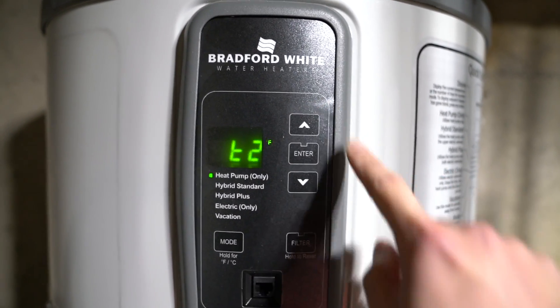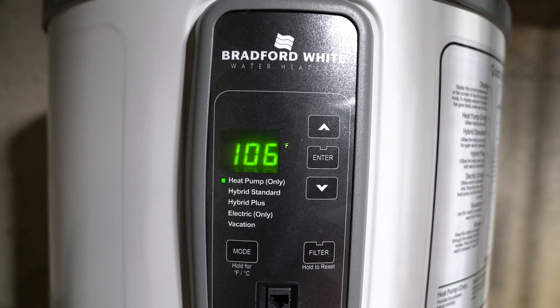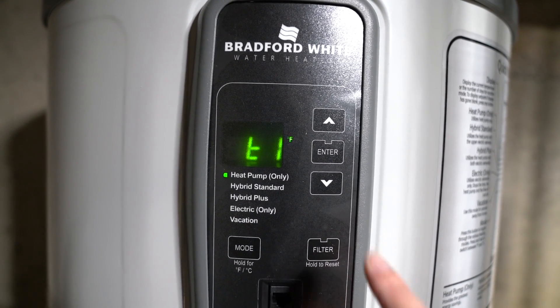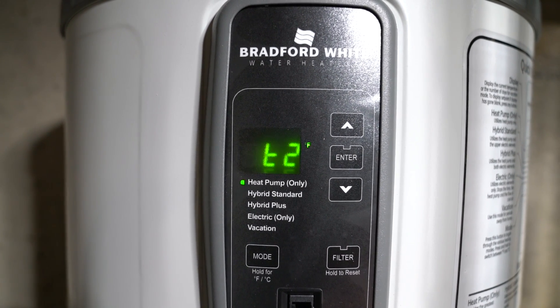I installed the Bradford White Aerotherm heat pump water heater last summer after a major house renovation. I got rid of the oil-fired water heater along with the oil burner because they were too old and needed an upgrade.